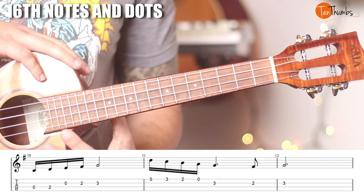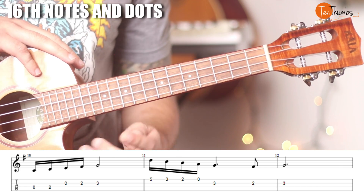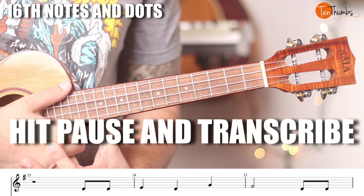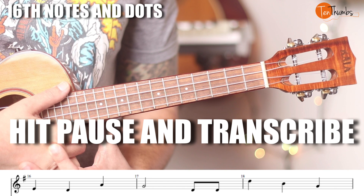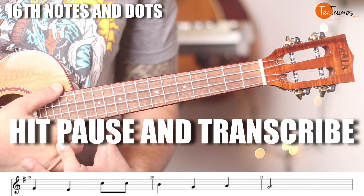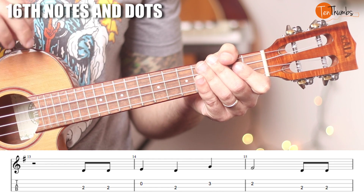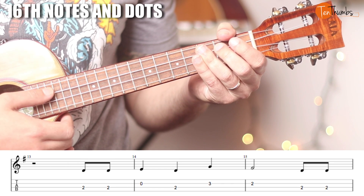Now let's apply this to a popular melody. I'm going to put the melody up and I want you to pause it and work it out with the tabs, then we're going to play it together. Once you know the melody, leave a comment below. Go ahead and hit pause on the video and work out the first three measures, then the next three measures, then the last three. Now we're going to play it with the tabs up so you can confirm your work. Here we go from the top.